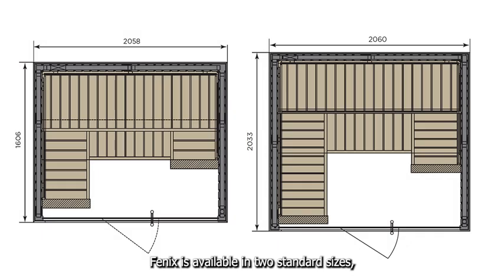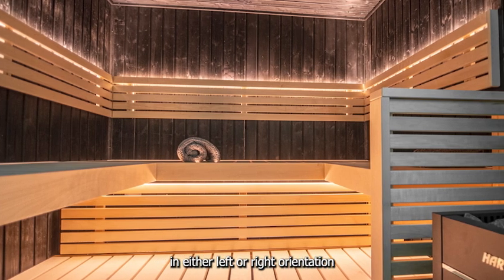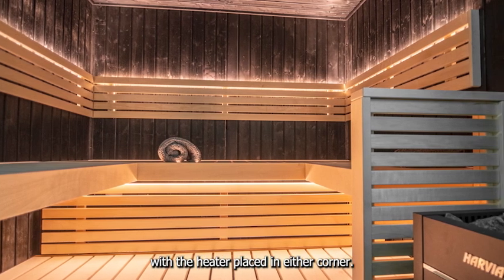Phoenix is available in two standard sizes which easily fit into the home. The bench layout is available in either left or right orientation, with the heater placed in either corner.